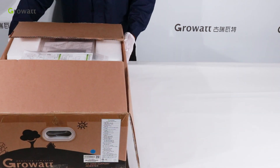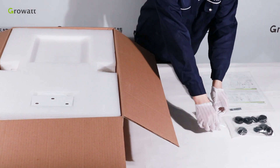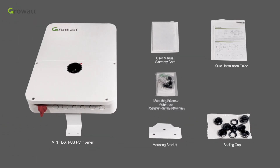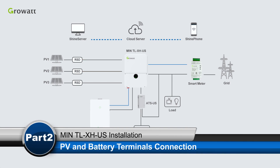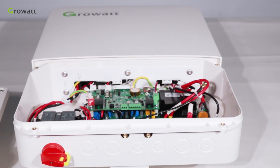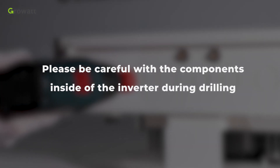First, unpack the min TL-XHUS package and check if there is any cosmetic damage or missing parts. If any of the above conditions occur, please contact the supplier. There are parts inside the min TL-XHUS package, including various connection ports. Loosen the screws on the front cover and remove it. Use an electric drill to open the area for cabling. Please be careful with components inside the inverter during drilling.